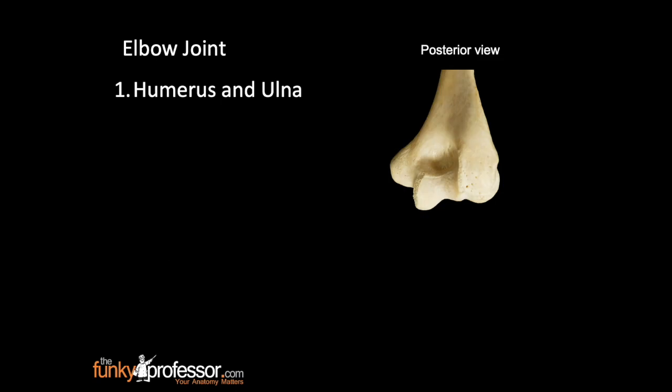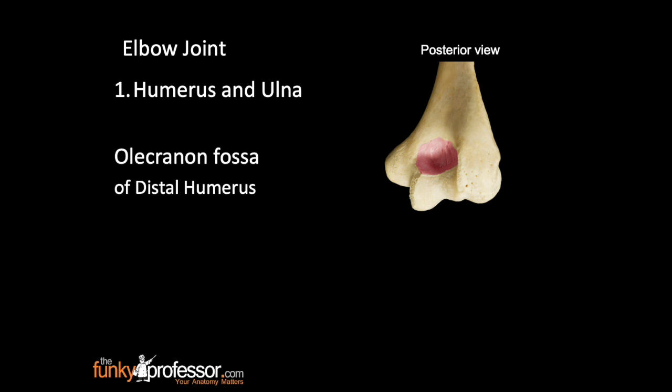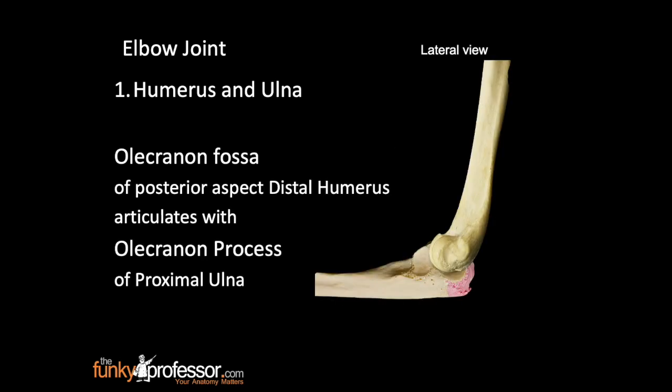This is a posterior view of the distal humerus, with the trochlea highlighted in pink. This is the olecranon fossa of the posterior aspect of the distal humerus. The olecranon fossa articulates with the olecranon process of the proximal ulna.